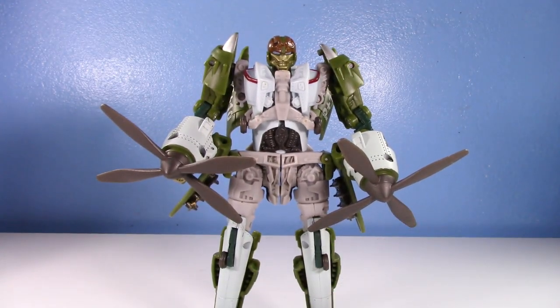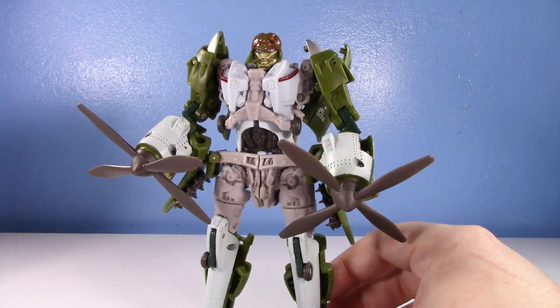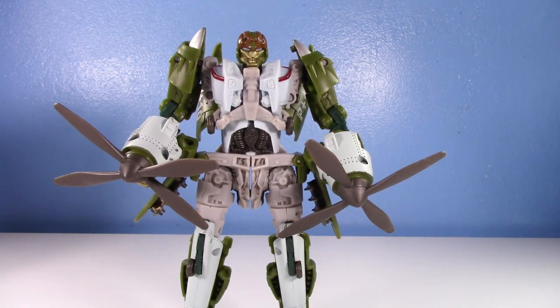Highbrow is one of those really awesome Hunt for the Decepticons figures — it's in the movie aesthetic but wasn't in the movie. Revenge of the Fallen and Hunt for the Decepticons brought us some really cool figures, and Highbrow is no exception. It's one I was tracking down for years and always eluded me for a good price, and I finally found it for a really good price a while ago.